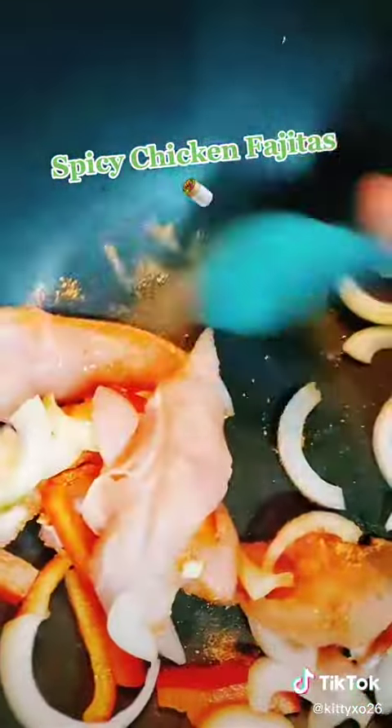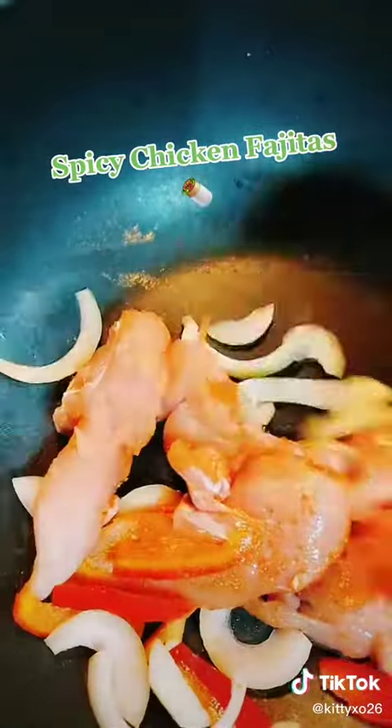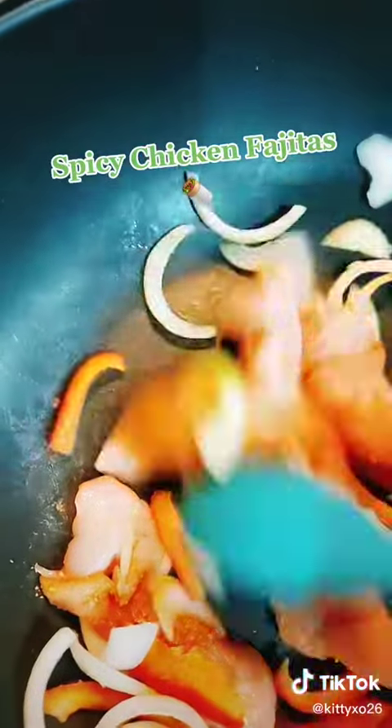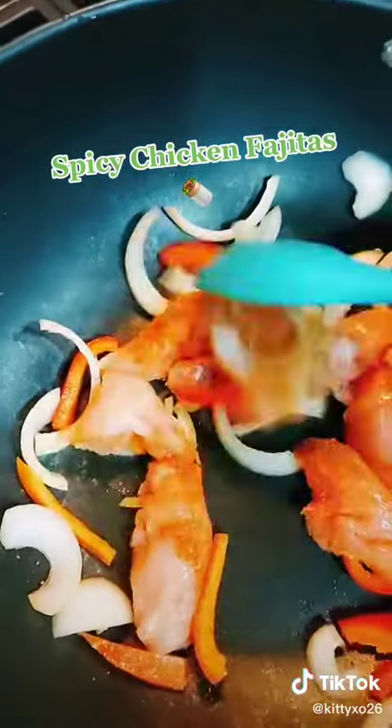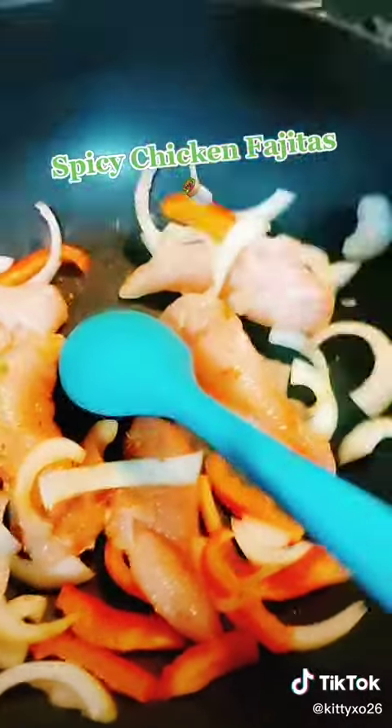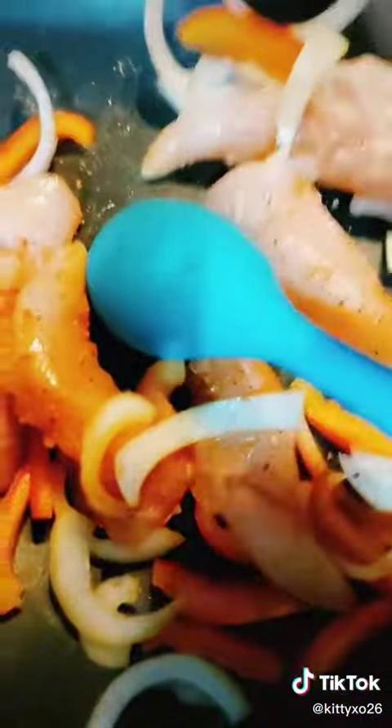I cooked fajitas in a wok because why not, and then just mix it all together and get the seasoning covered all over the veg. I put in a bit of pepper as well.